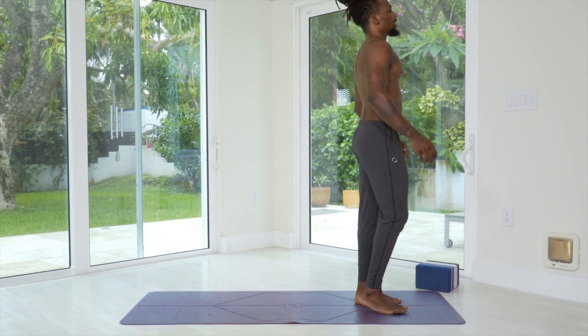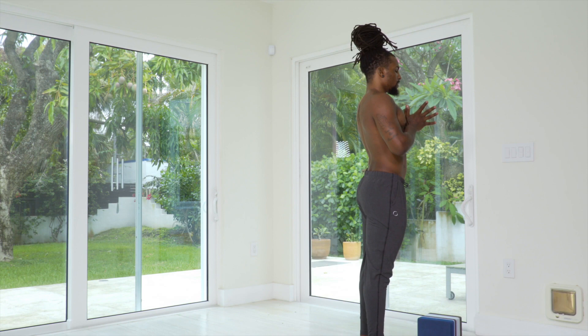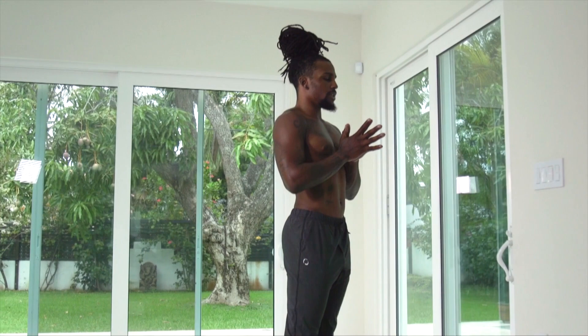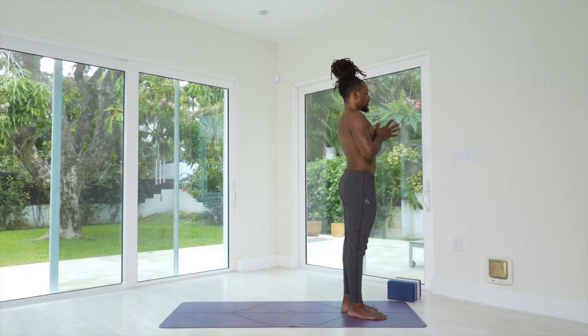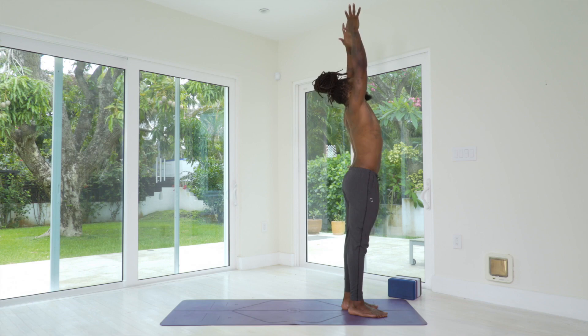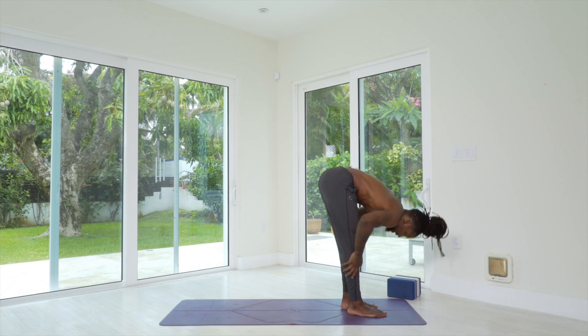We're going to start at the top of the mat in Mountain Pose. Take a moment to take a few breaths. Deep inhale through the nose, slow controlled exhale out the nose. Start to center your mind and your body because we're about to get right into it. Take one more deep inhale, slow exhale. In our next inhale, we're going to take the arms to the sky. Swan dive into forward fold on the exhale. Inhale, half lift.